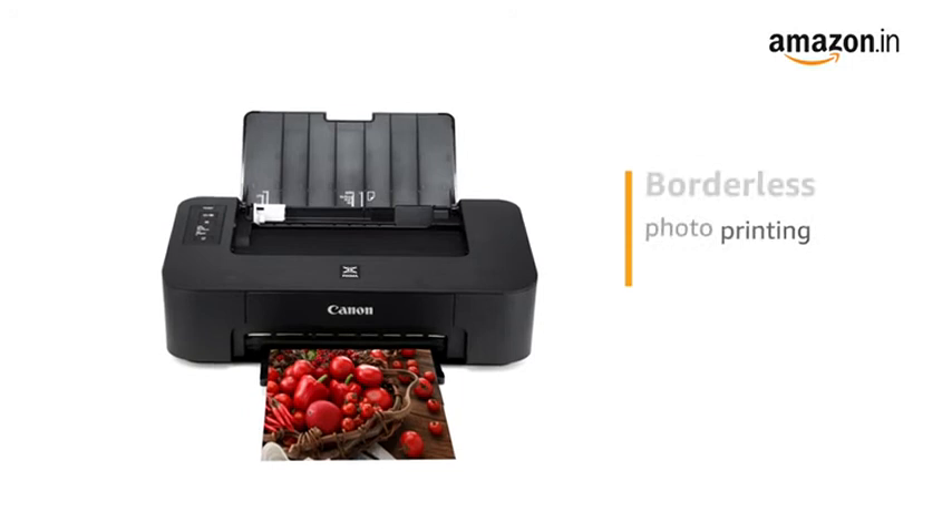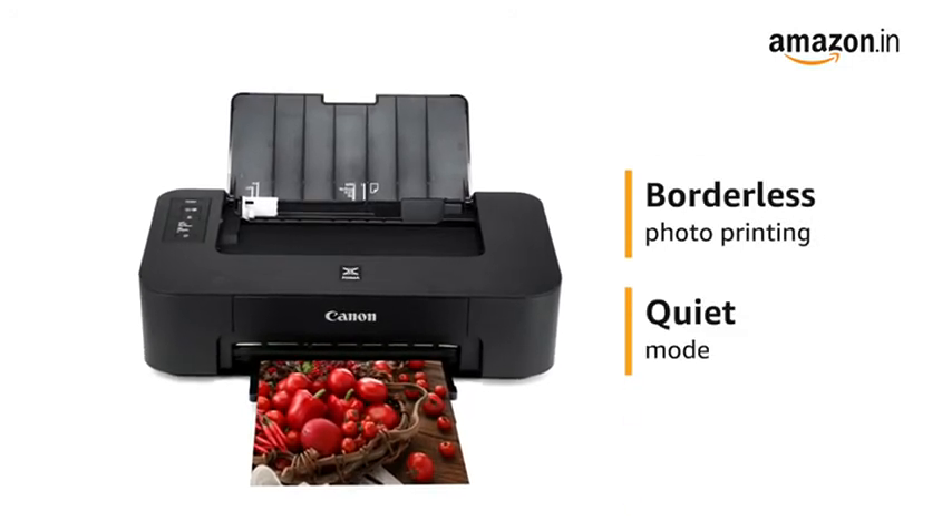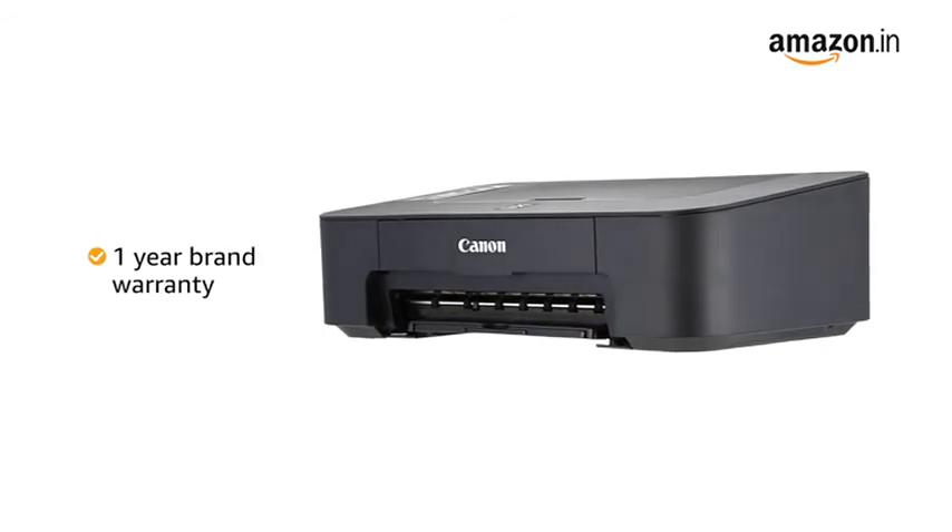The printer supports borderless photo printing and features a quiet mode to ensure less disturbance. This product comes with a one-year brand warranty.